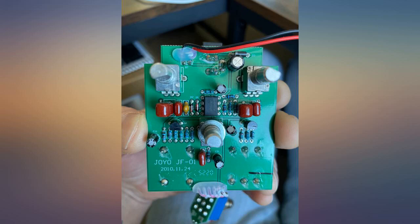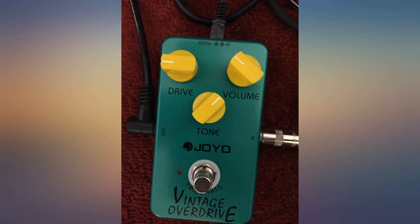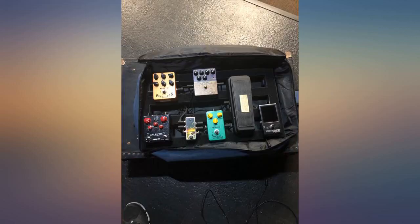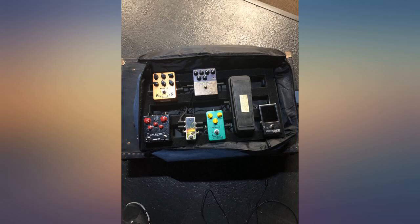Stacks well with other overdrives and fuzz pedals. No annoying mid hump — just a great sounding overdrive with plenty of gain, but also works well as a boost. Circuitry is very nicely done. Cannot say enough good about this one. Awesome value, excellent tone. Very content with this purchase — my second favorite pedal.